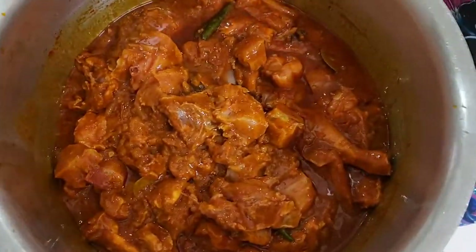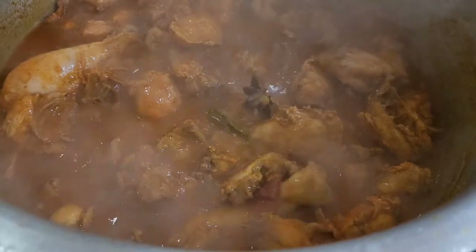Now we're going to let the chicken cook.